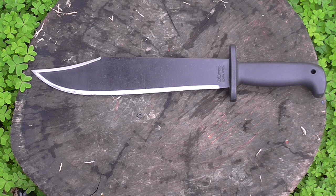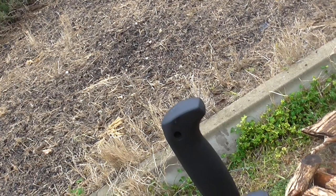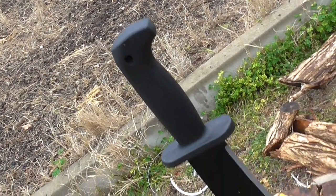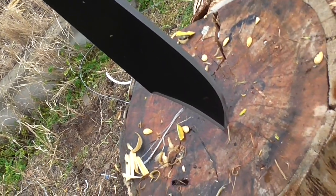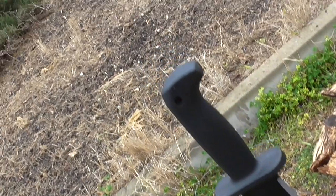This thing is made of Cold Steel's staple steel, 1055 carbon. It's got a black baked-on finish. It's pretty crude, I must say, but it's cheap. Cheap and crude, and basically pretty effective for what it's trying to be.